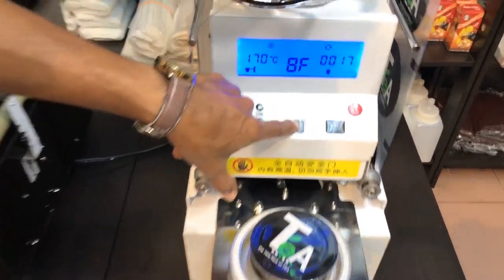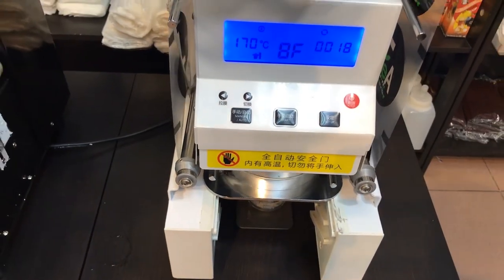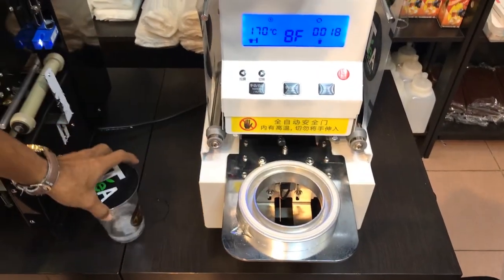In manual mode, when you put the cup in, you need to push the start button first, then it will seal. That's how manual mode works.